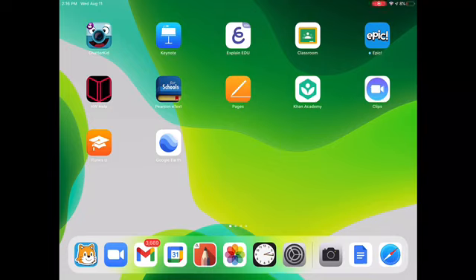Hey guys, today welcome back to another video. It's Safe-to-Go Guy. Today is a video of our iPad tutorial — I'm going to be teaching you how to watch GoNoodle on an iPad.